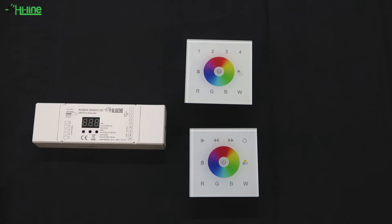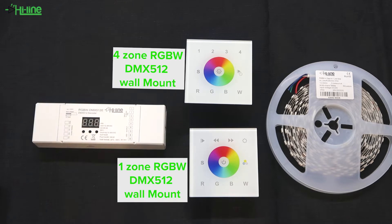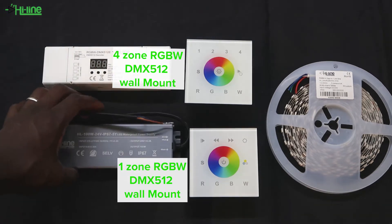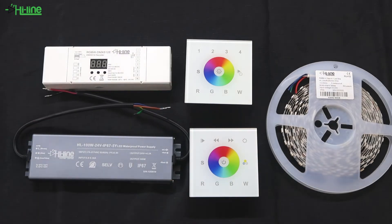We're going to show you a quick example with our DMX decoder. We're going to use our wall mounts, which we have in one zone and four zone. They're both DMX512 compatible and we're going to use a 24 volt output LED driver. We'll start with our one-zone DMX512 wall mount.